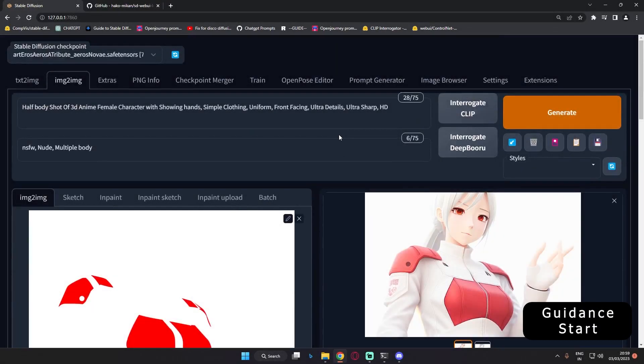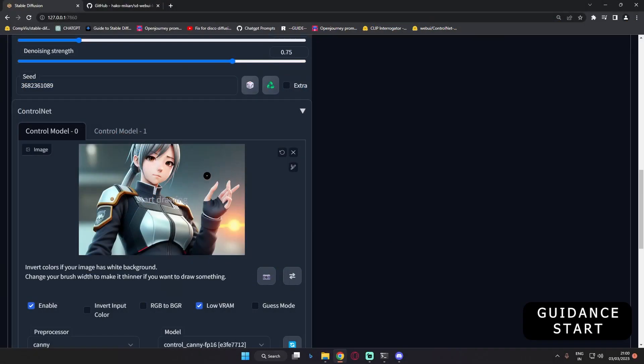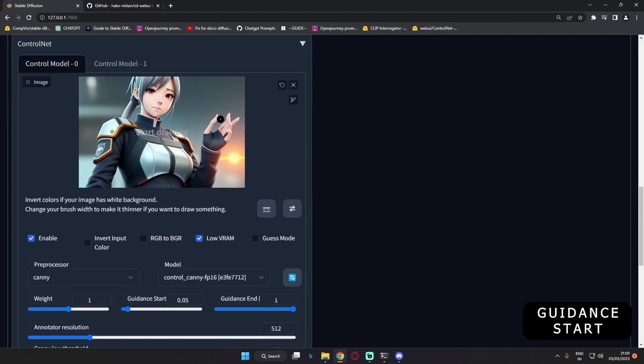Hey guys, welcome back. In today's video I'm going to discuss guidance start. I was experimenting with it and found some amazing results. If you don't know how guidance start works, I've already made a video about it — the link will be in the description. In short, guidance start from ControlNet is used to correct deformed parts of the body, like hands.